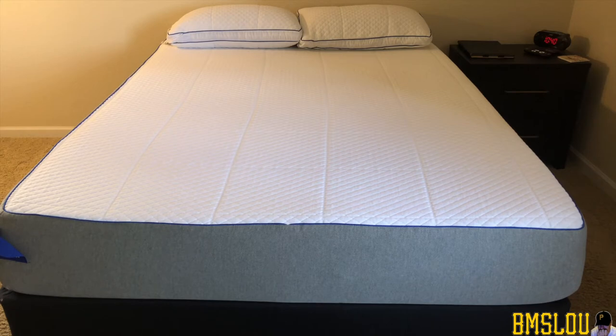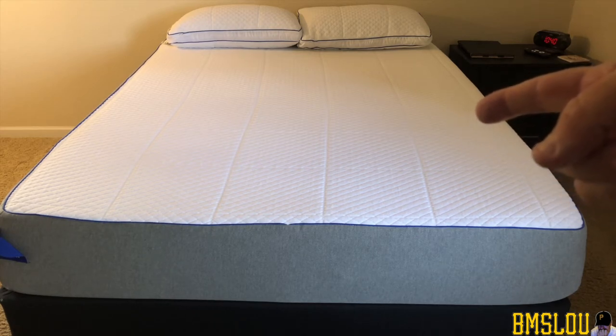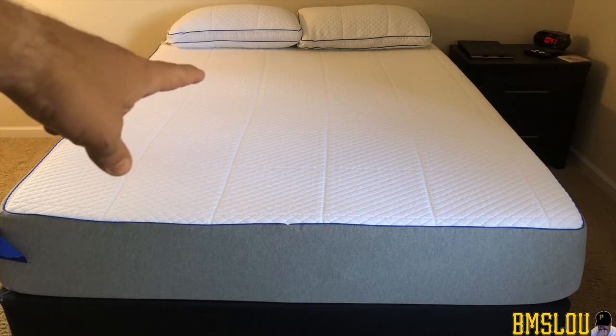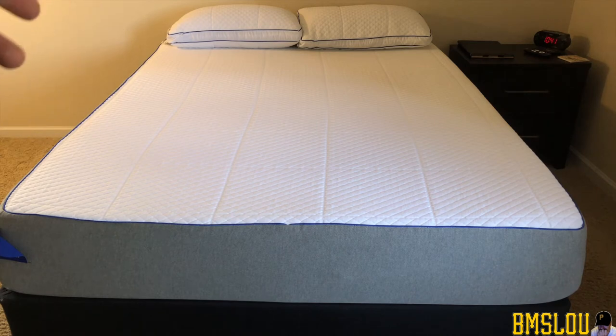So I've been sleeping on this bed pretty much every night for a year now. You may be able to tell that I sleep on this side of the bed because the nightstand is on that side. You can tell the pillow is a little more deflated than the other one, although I do rotate my pillows — I don't know — every time I clean my sheets, to be honest with you, and that's at least once a month.